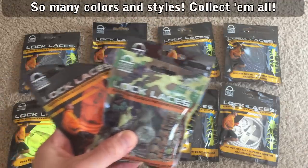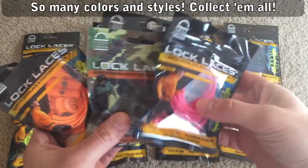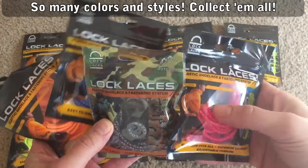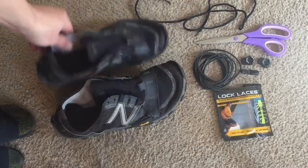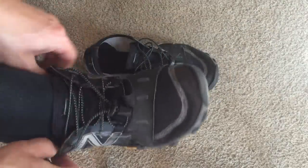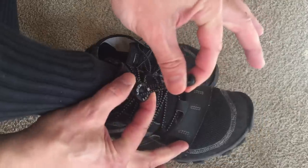And now it actually exists. So what are Lock Laces? It's simple — you replace your shoelaces with Lock Laces and then you can just slip your shoes on and off with one hand. No more tying. And if you'd like to tighten or loosen them, Lock Laces have easily adjustable tension — just give them a pull and go.